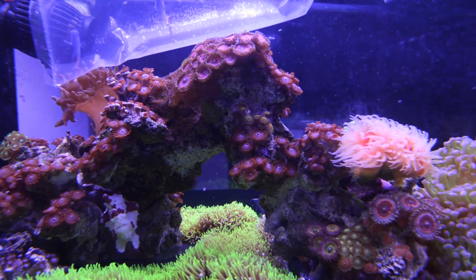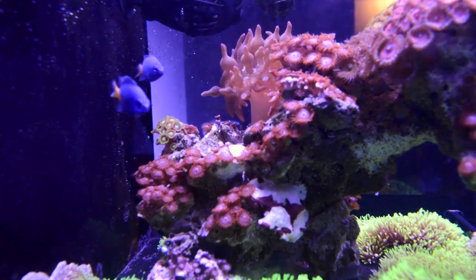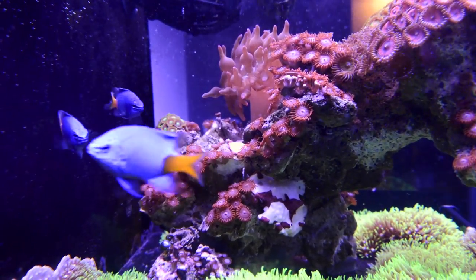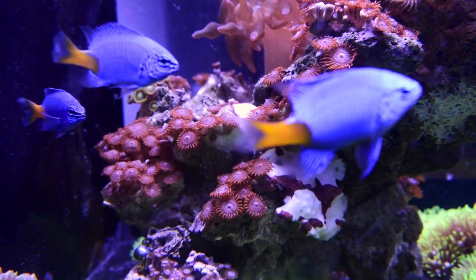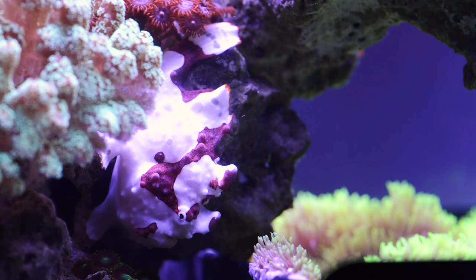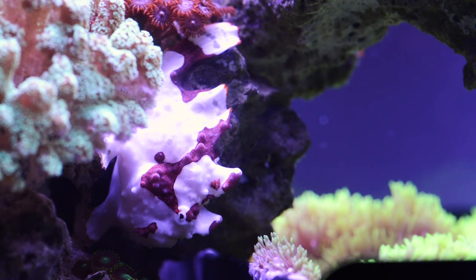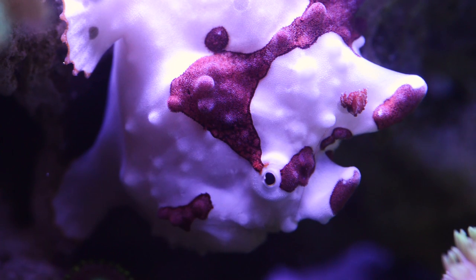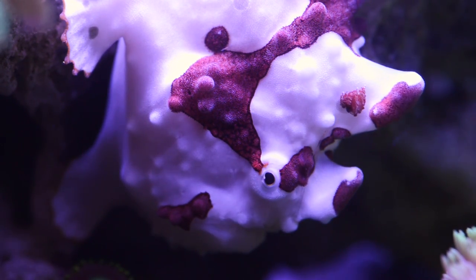Number two: what do you feed your frogfish and how often? Feeding is arguably the toughest part of owning a frogfish, but also the most exciting. Just a quick heads-up — if you are a fan of damselfish, you may want to look away from the video and just listen to the audio in this section. Ideally, you will want to wean your frogfish onto frozen food, but some frogfish simply never accept frozen. So you have to be prepared that you may need to feed live food to your frogfish for its entire life.